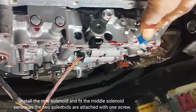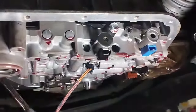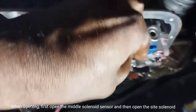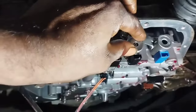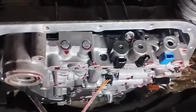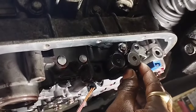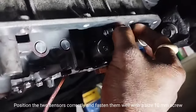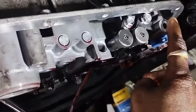Install the new solenoid and fit the middle solenoid sensor, as the two solenoids are attached with one screw. Open the 10mm size screw, first remove the middle solenoid sensor and then remove the side TC solenoid to change it. Position the two sensors correctly and fasten them well with a 10mm screw.